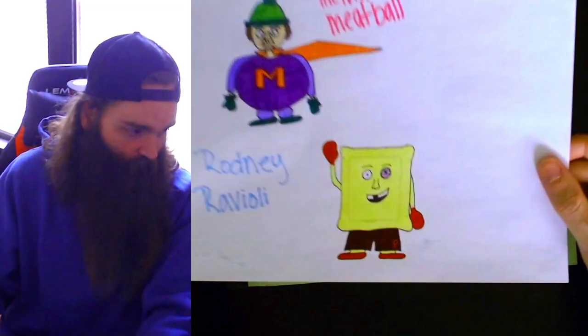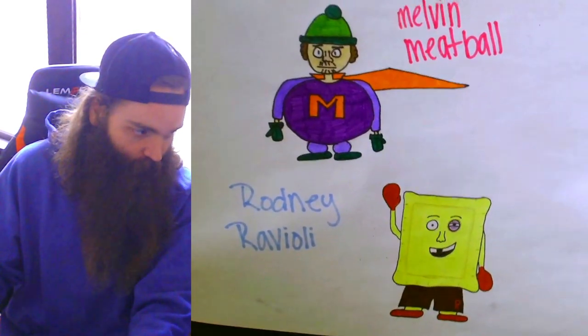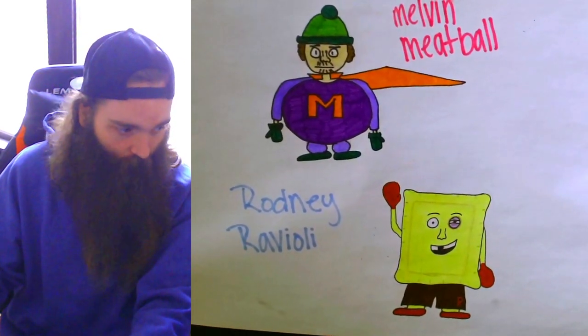Alright guys, there he is — Rodney Ravioli and Melvin Meatball. Let us know in the comments if we should make like a cartoon series of these guys.